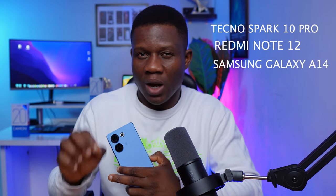In this video, we're going to be answering two questions: what is new and different from what we had last year in the Tecno Camon 19, and how does it compare in terms of specifications to other phones within the price point like the Tecno Spark 10 Pro, the Redmi Note 12, and also the Samsung Galaxy A14. If you want to know all of these, watch this video to the end.